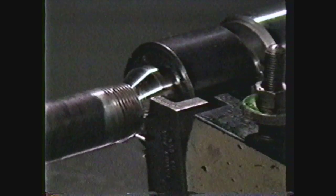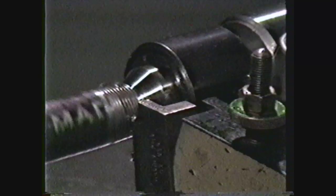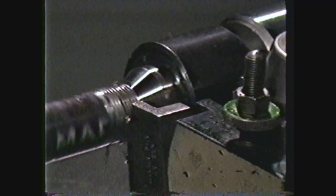If the mating part will not screw onto the thread this length, lubricate and continue machining until it will do so. The mating part screws onto the tapered thread the specified length, so this part is finished.